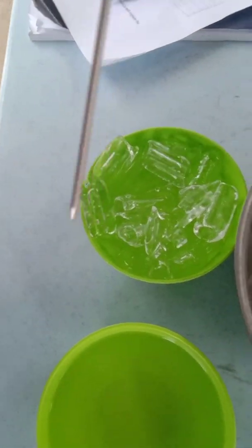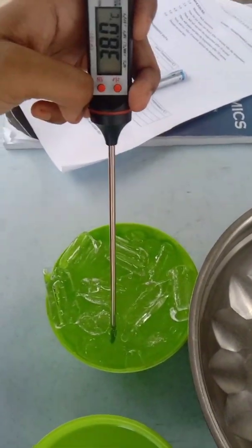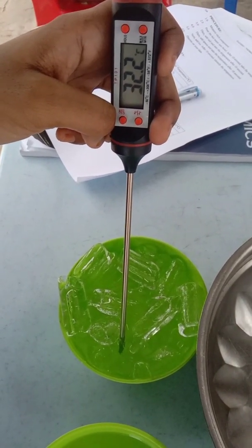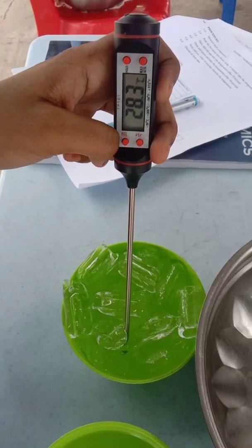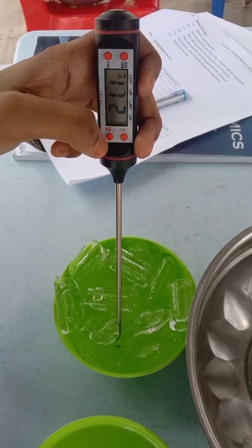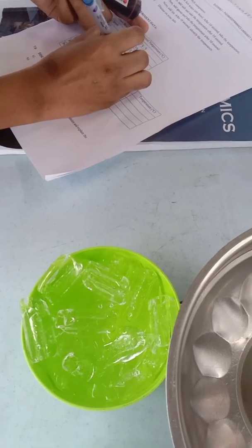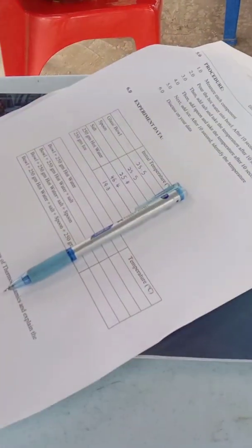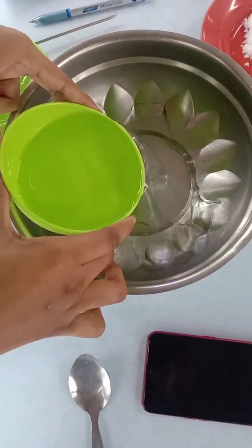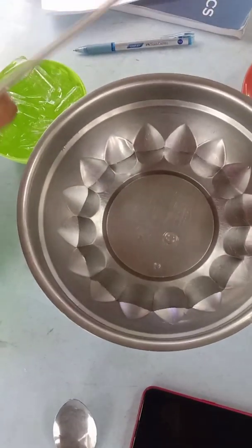Lastly, we have to measure the cold water. Firstly, we have to pour the hot water into the bowl. And then we have to measure the temperature.